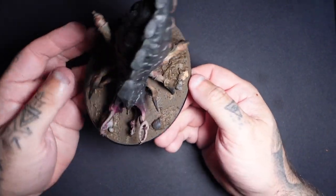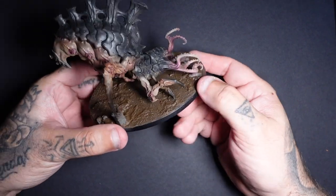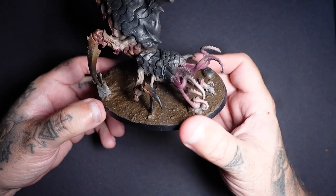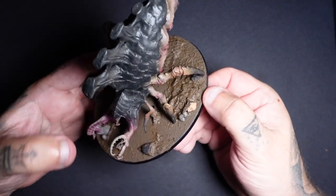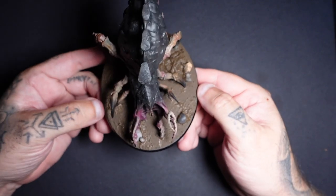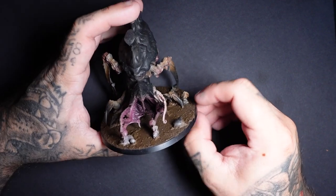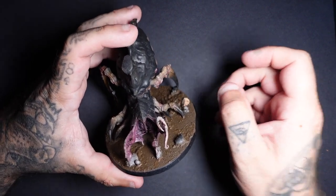At this point, this is what your mini should look something like. I have applied some texture paint to the base — check out some of my other videos for my basing routine. You can see now we've got some nice variation going on and it's looking pretty grimy and pretty nasty, but there's still a lot of work to do on this mini.